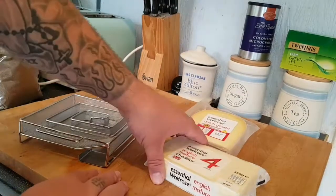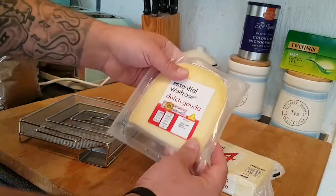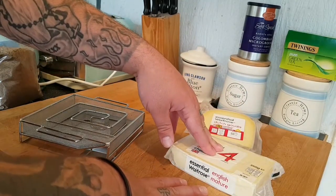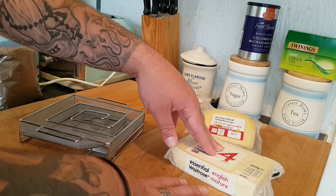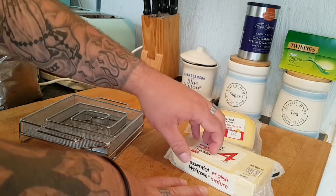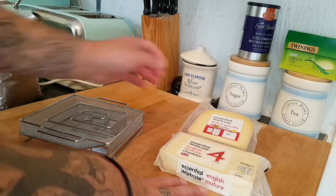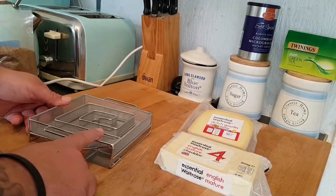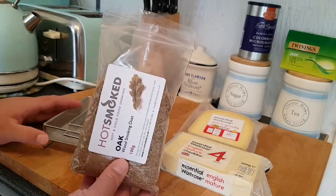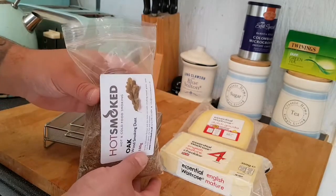We're going to be smoking some cheese today. I've got some English mature cheddar and some Dutch gouda. You want to be using these harder sort of cheeses. Of course I've seen people smoking mozzarella and other softer cheeses, but the problem is you've really got to watch your temperatures — they obviously will melt a lot easier. You want cheeses with a higher melting point. So therefore I've chosen cheddar and the Dutch gouda. I'm going to be using oak today — I do like a strong smoke flavour, so oak for really robust flavours.